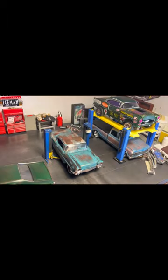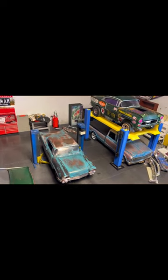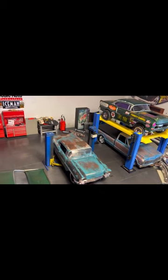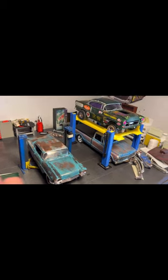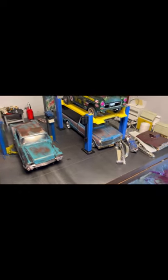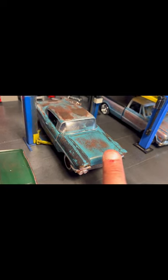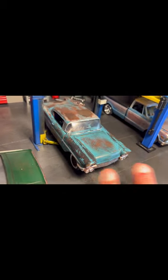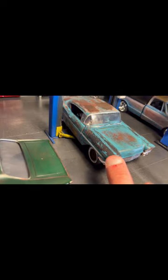Everything here is done differently, though some things I do the same — like you do the base primer, let it harden, then do a light color over it and sand it down. I've done that on basically all these models. But it's the after part that I've always changed up. On this one, first it was the primer, then I sprayed the front clip black, sanded that back to the primer, then sprayed the blue over it, and then sanded that down to the black — that's how you get that effect.